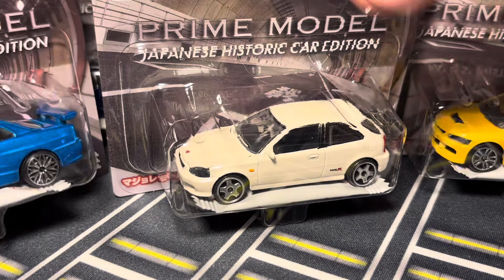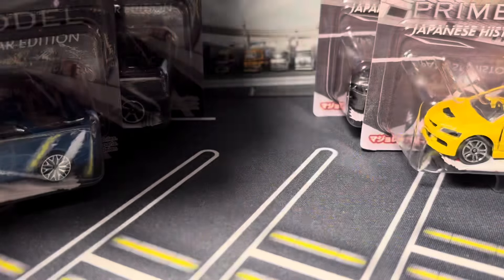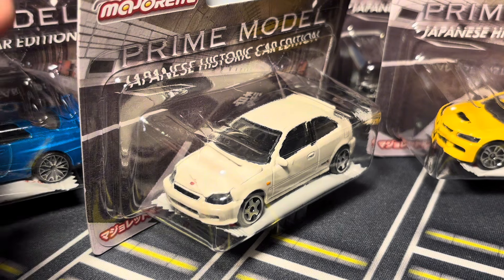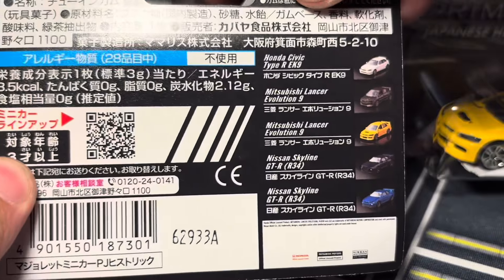There are three new castings in total with two recolors. We're going to start with the Civic Type R, and we've also got the R34 Skyline and the Mitsubishi EVO 9. We're going to be doing some comparisons between Hot Wheels and Tomica counterparts. I imported these from Japan — this is your typical Japanese Majorette packaging.